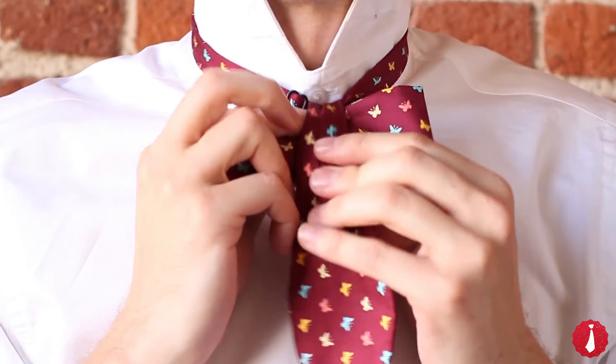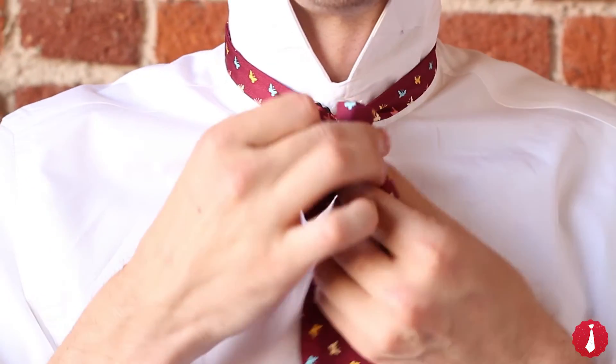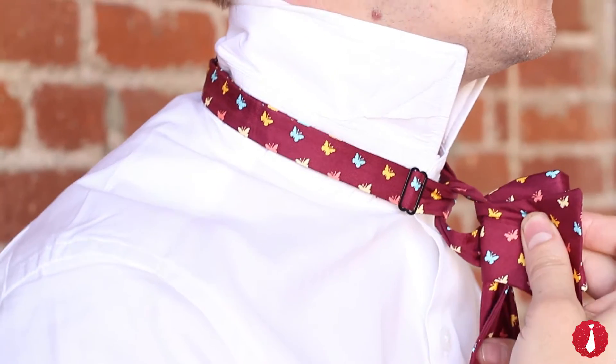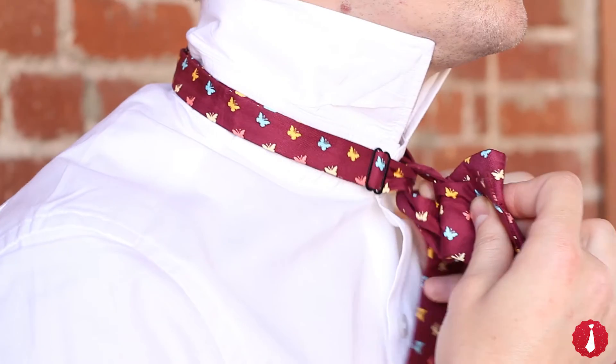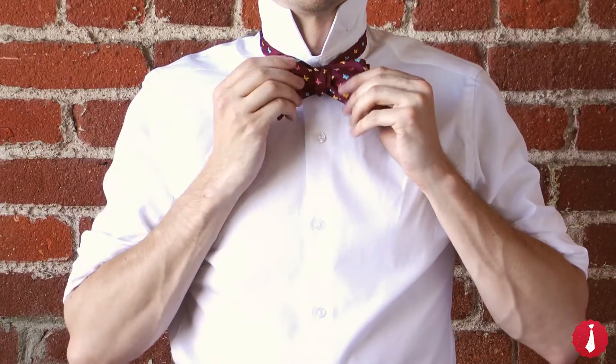Bring the long end in front down the middle. Fold the bow shape in half. Now pinch and push the longer end through the loop behind the bow. Adjust and tighten.